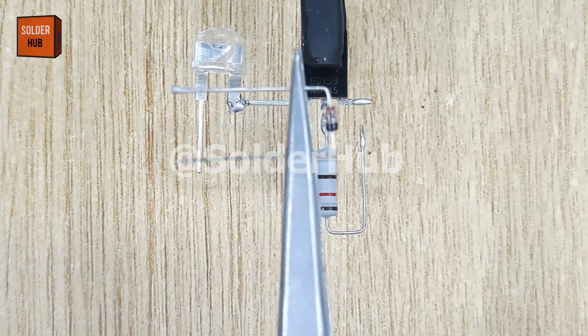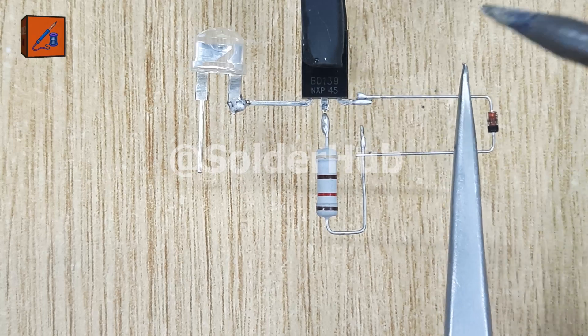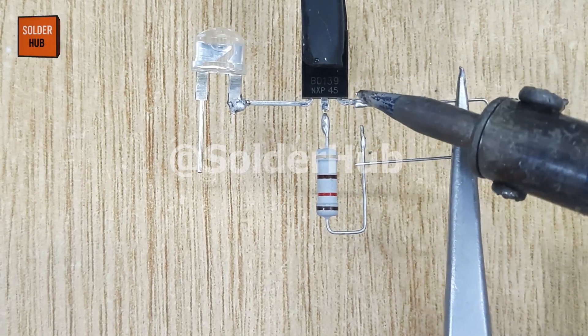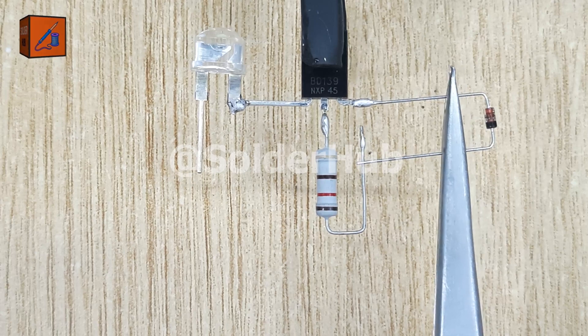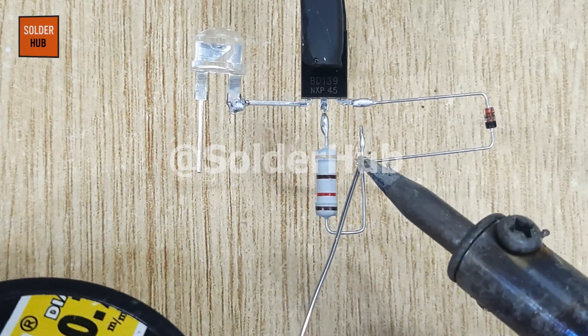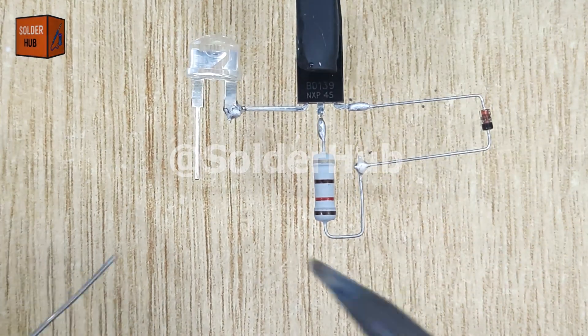Here comes the most important part — the Zener diode. I will solder its positive pin, the anode, to the base pin of the transistor, and its negative pin, the cathode, to the resistor. Normally we use a Zener diode for voltage regulation, but in this circuit I'm using it in reverse mode, which creates a very interesting effect.